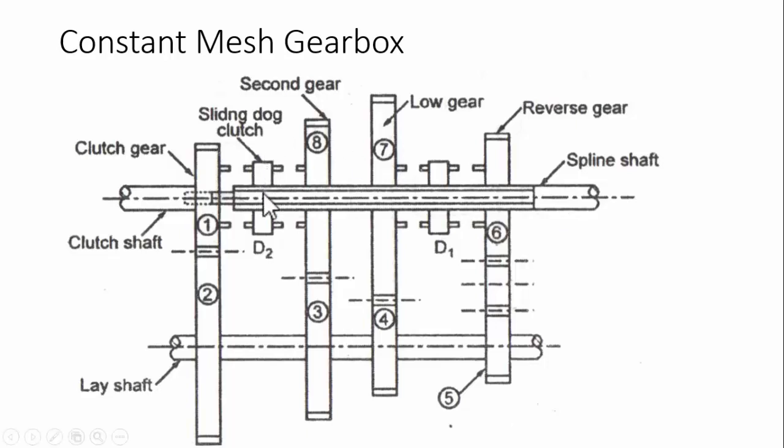You can see D2 and D1 — these are called dog clutches, or sliding dog clutches. The dog clutches are fixed to the spline shaft, so whenever a dog clutch rotates, the shaft rotates. But whenever the gears rotate, the shaft need not rotate because they are mounted with bearings, like a loose pulley.